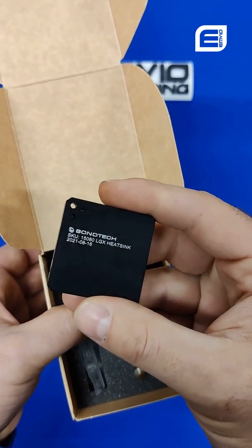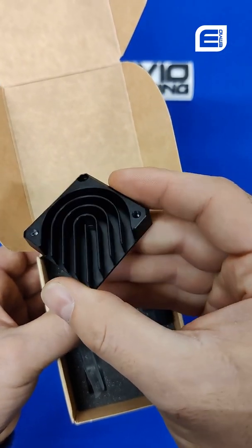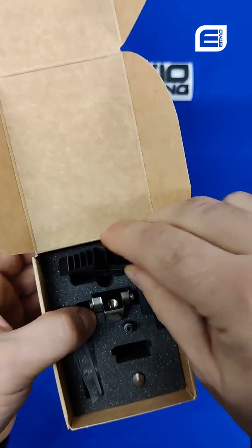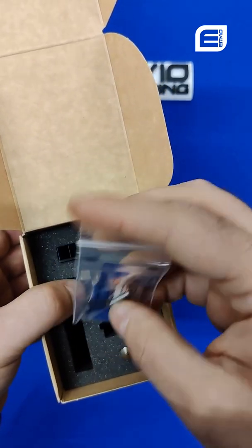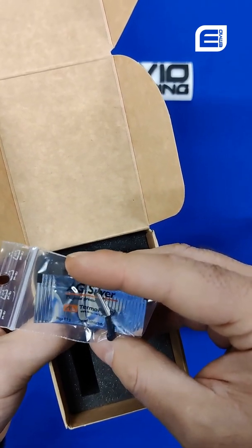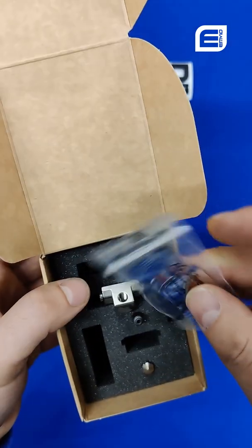Very nicely made, very precise, very light, very pretty. And finally inside the box we've got thermal paste and screws. The screws are undoubtedly the ones required for the copperhead.